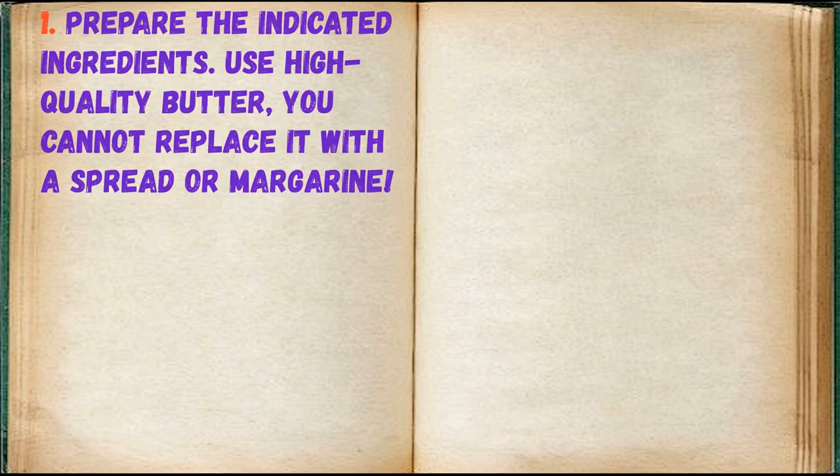Prepare the indicated ingredients. Use high-quality butter — you cannot replace it with a spread or margarine.